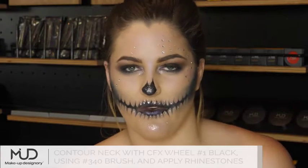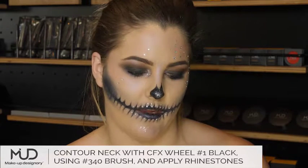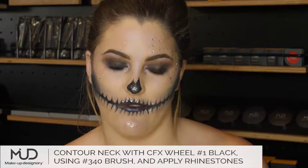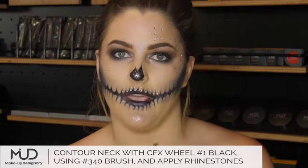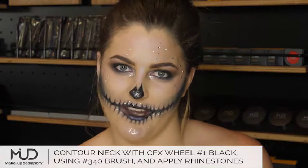To finish off the look, I'm using brush 340 and the same black color of the Colorfix wheel, and I'm just going to contour my neck and add some rhinestones. I'll see you next time.